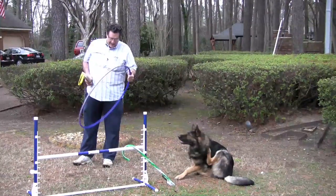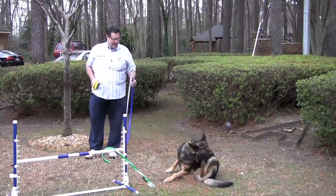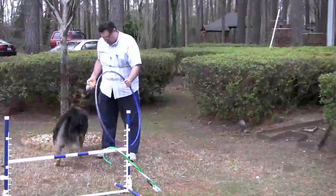So this is a little trick — you get a hula hoop, as cheap a one as you can get. Wake up, buddy! Come get it. Good boy.